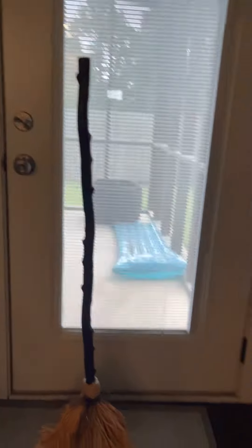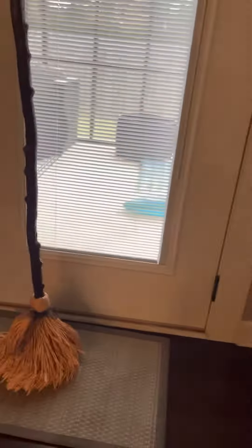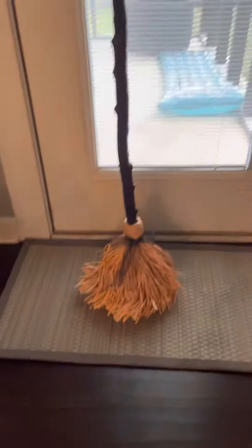I just got this yesterday and I was trying to get the poles off to put it back up, but they don't come off easily. So we're probably going to keep the box and just put it in a trash bag at the end of the season to store it.